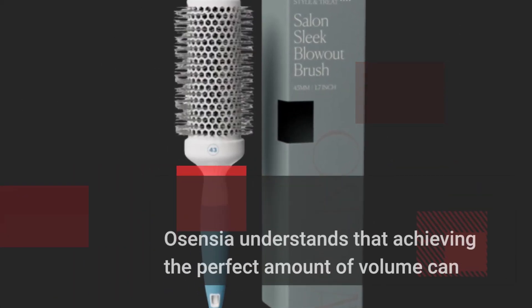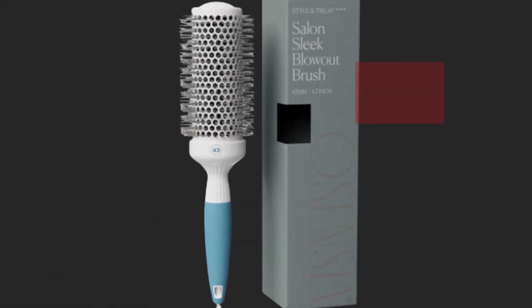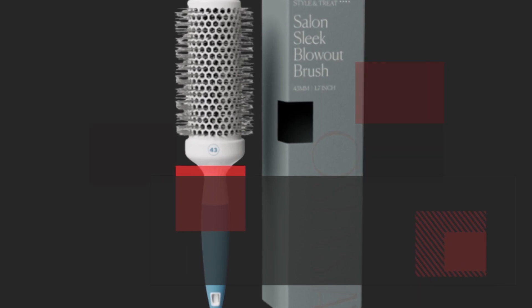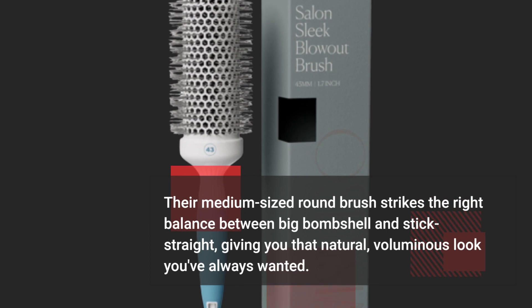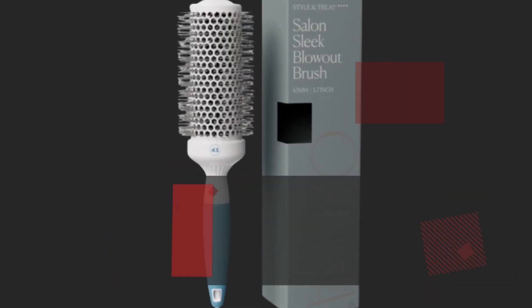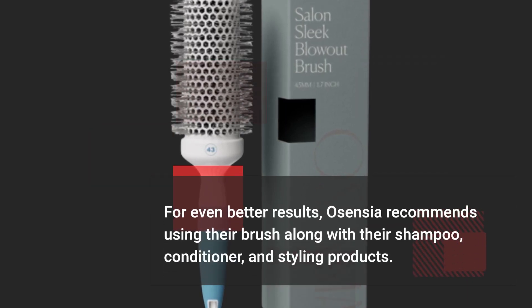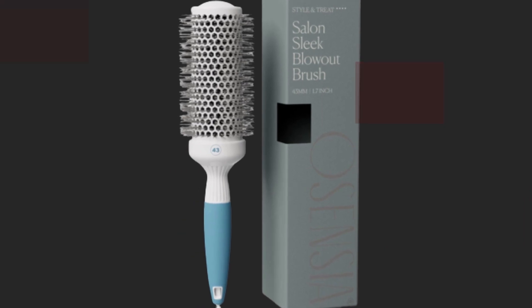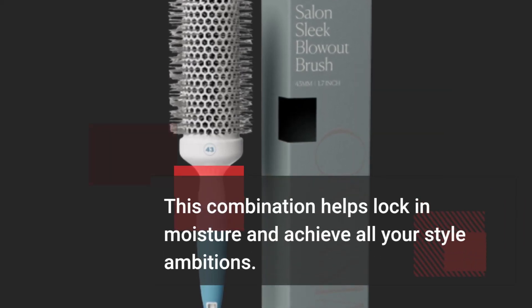Osensia understands that achieving the perfect amount of volume can be a challenge. Their medium-sized round brush strikes the right balance between big bombshell and stick straight, giving you that natural, voluminous look you've always wanted. For even better results, Osensia recommends using their brush along with their shampoo, conditioner, and styling products. This combination helps lock in moisture and achieve all your style ambitions.